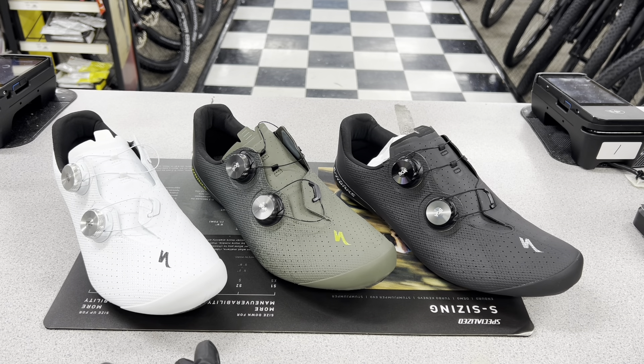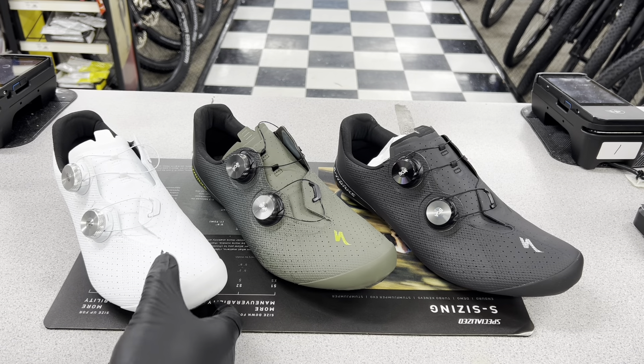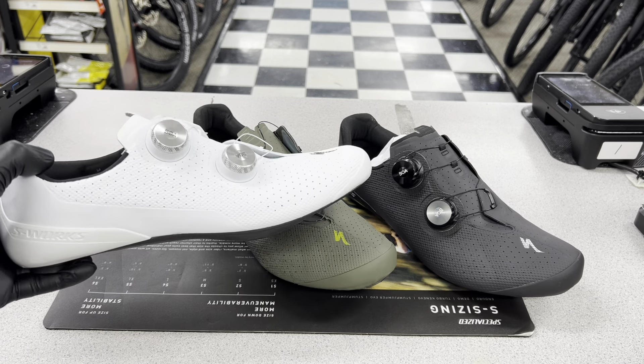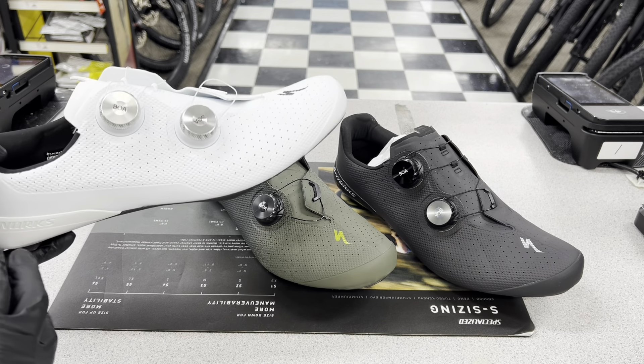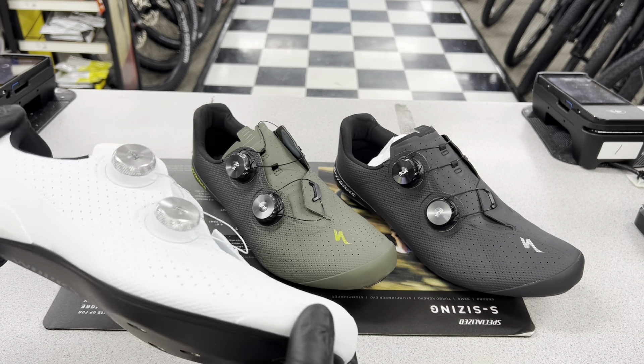The biggest change to the shoe is it's $450 now retail — the most expensive shoe they've done recently compared to the Aries and the Vents which were both $425. This is now their flagship and most expensive shoe. Also, there are no more numbers — they had the S-Works 6, the S-Works 7 — this is just going to be called the S-Works Torch, following in line with the Torch 1.0, 2.0, and 3.0 lineup.